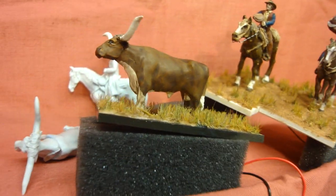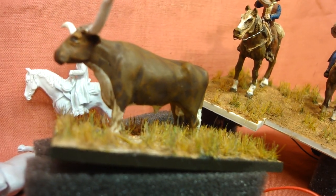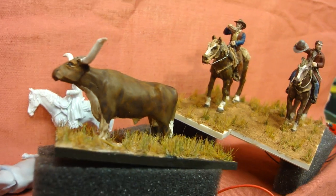So there's the cow - the Longhorn. I think he looks pretty good. Cheers.